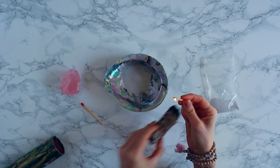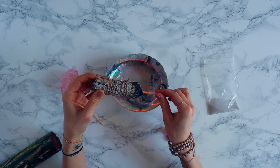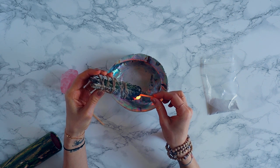Then use a match to light your smudge stick. If you like, you can set an intention to get rid of all negative energy. Allow your smudge to burn for a few seconds before you wave it to put the flame out.